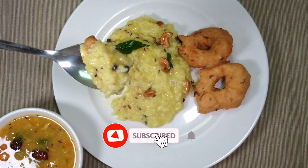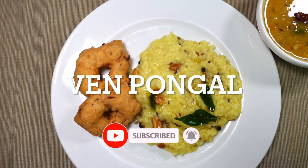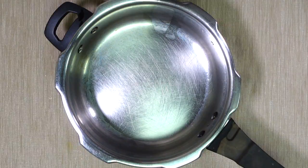Subscribe to the channel. I'm going to make a cook.